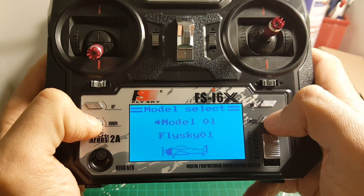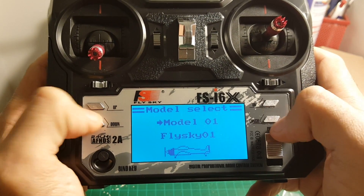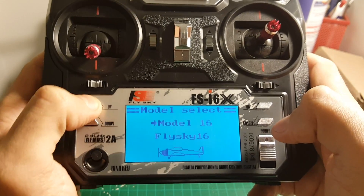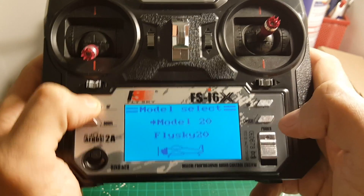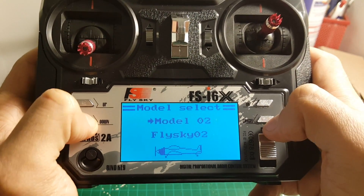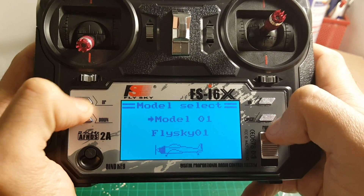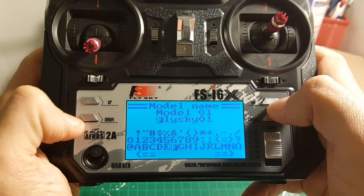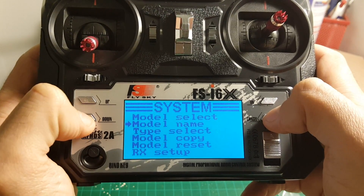You can change the model — you have 20 models, so you're limited to 20 models, which is not that bad because probably you don't have more than 20 models in your home. And you can change the model name to whatever you want.